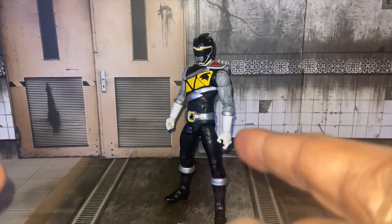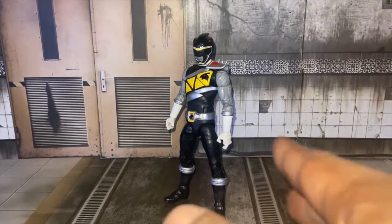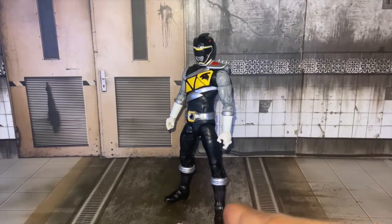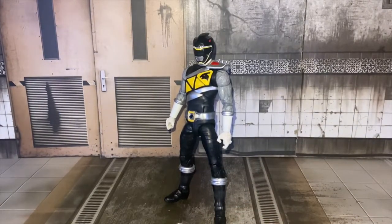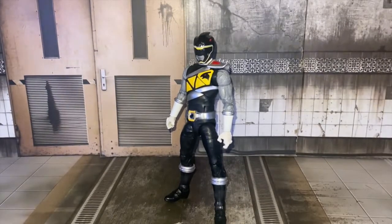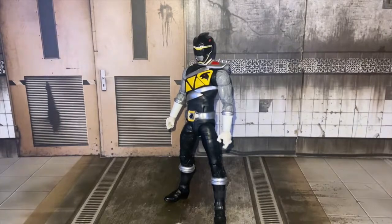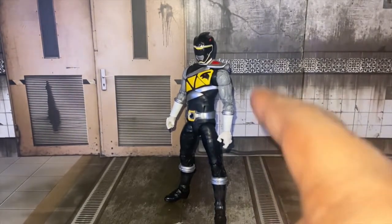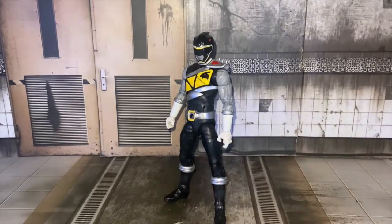This guy is a Target exclusive. He came out two years ago, and I missed out when he appeared at Target. I went to my Target like every day, didn't find him. I went to a different Target and found him, but I didn't have the money on me back then to get him. Sadly, I still regret that.